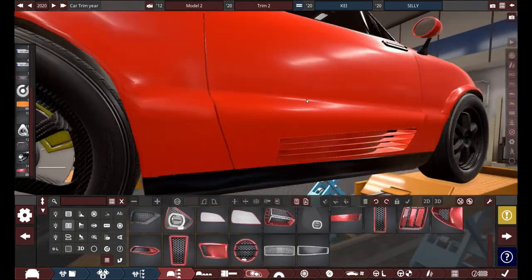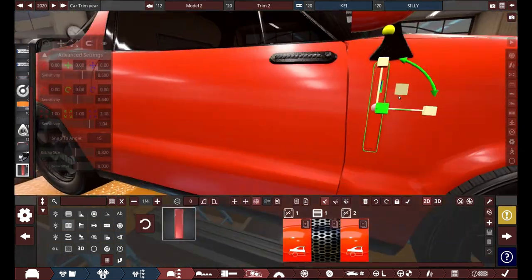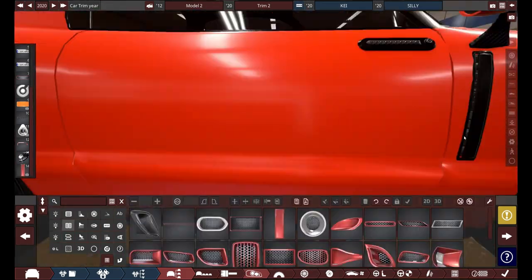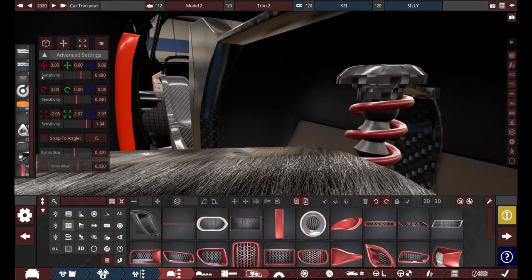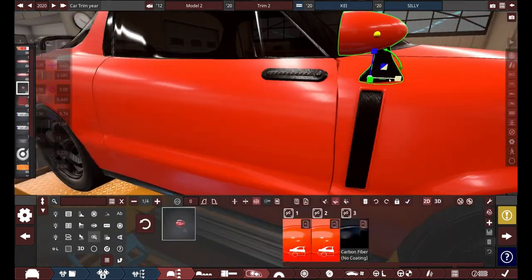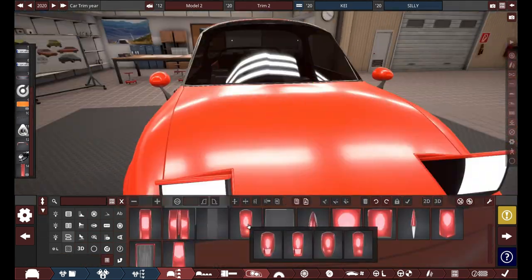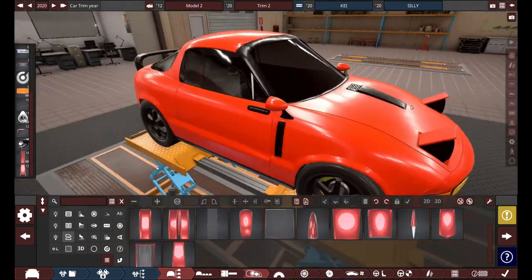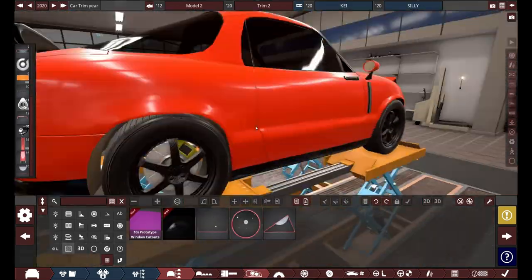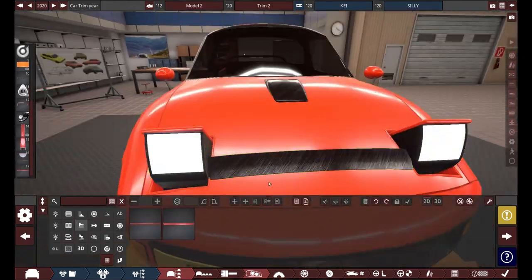I think the tires on this thing are, like, 215s, which are only about 20 millimeters narrower than my car's tires — which is pretty crazy for a car like this. We'll give a little engine exit vent here in order to basically let the hot air dissipate, because that engine with its furious 63 horsepower definitely needs all these vents on it. Yeah, we're going to give it a little sunroof and all that, and put a tiny bit of front aero so this thing has better handling.